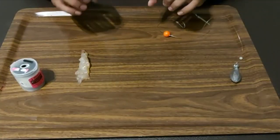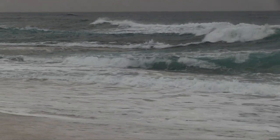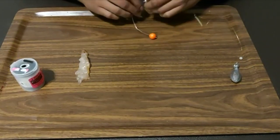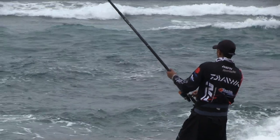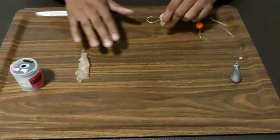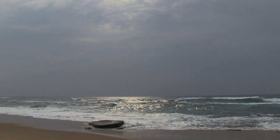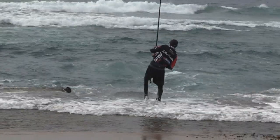Rockcod, musselcracker, and bronze bream really love this bait. I like to use it when the water is a bit cold and very clean — I've had a lot of success in those conditions. Remember, you want to be throwing these baits into deep gullies where there's a lot of working white water. Look for mussel beds where crayfish will be hidden, and throw your bait in those specific areas when targeting specific fish.